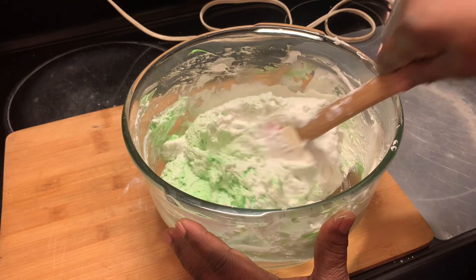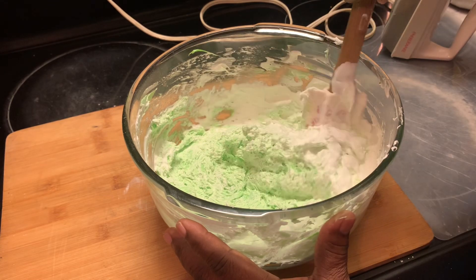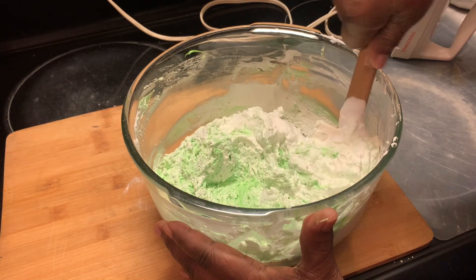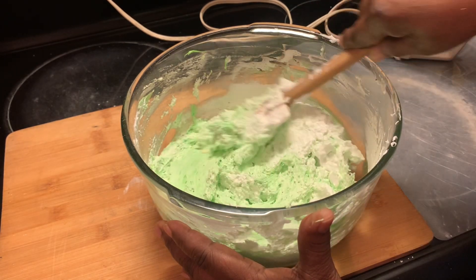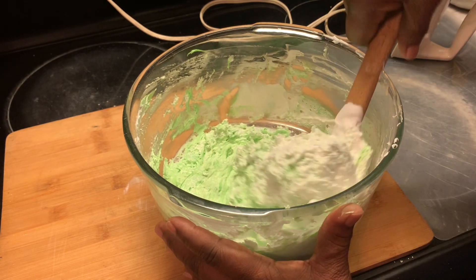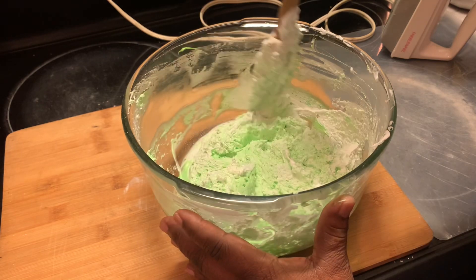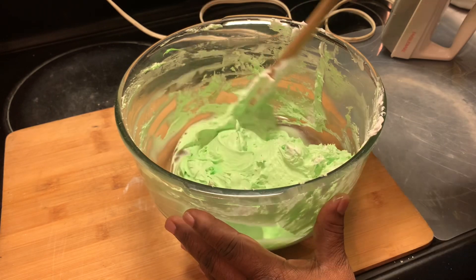Fold in your whipped topping. As you begin to fold, it becomes thicker — as y'all can see. But we want to continue to mix because we want all our ingredients mixed in well. Just keep on mixing. The more you mix, the smoother your filling will become.